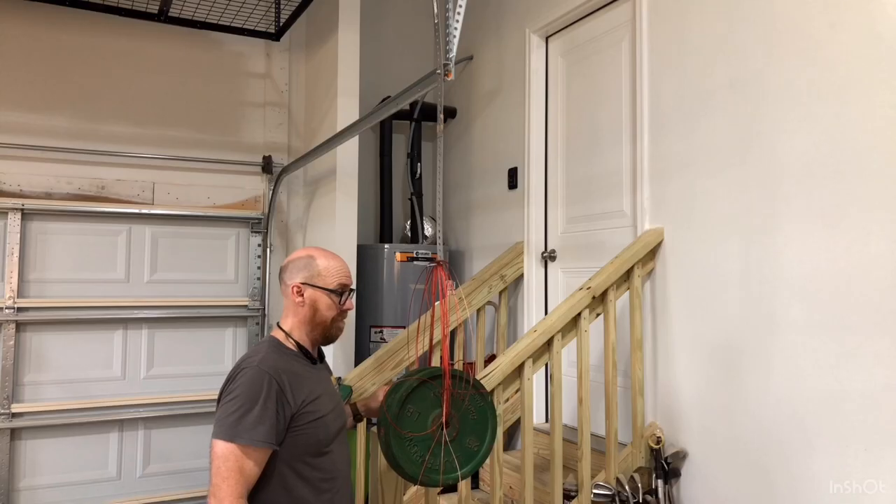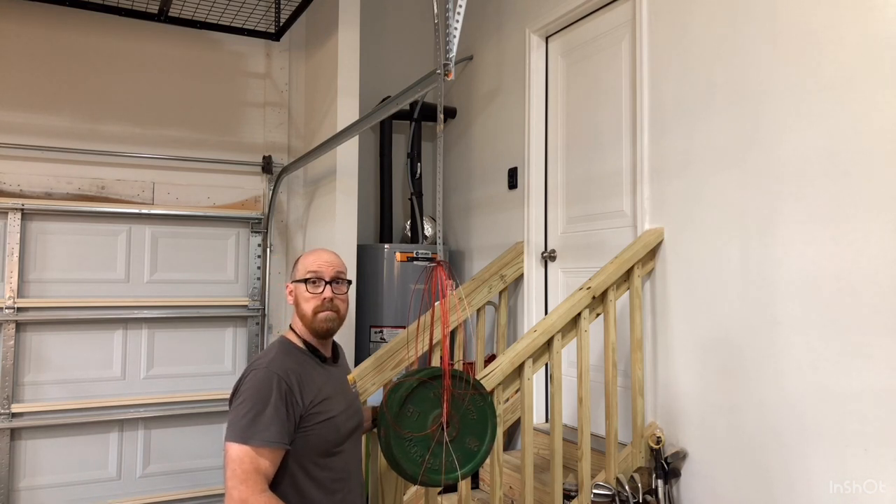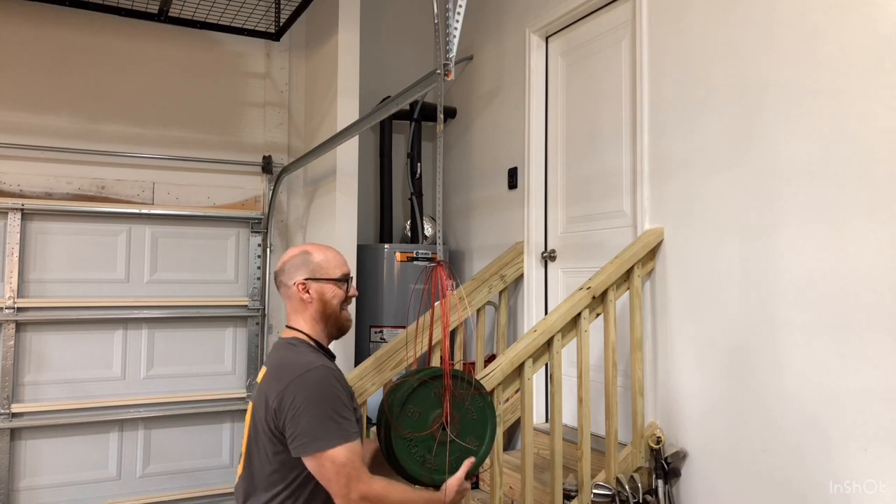Still holding. JB Weld — good stuff. We're not going to go any higher.